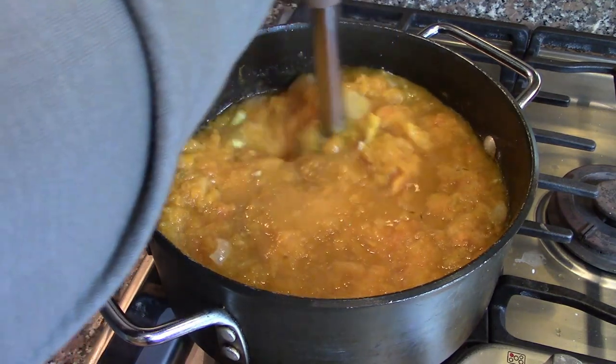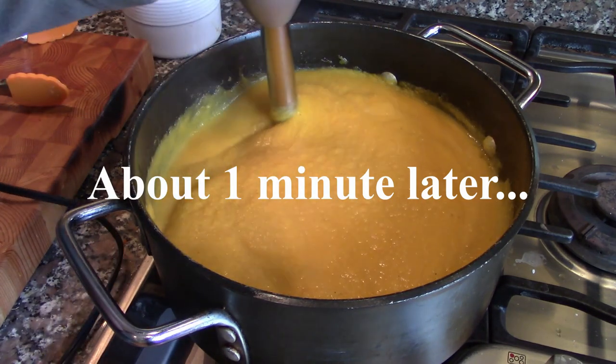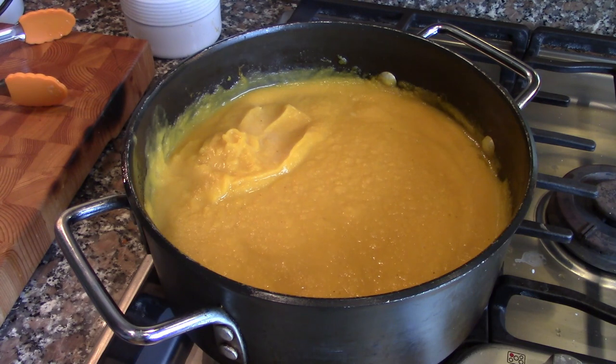Just go around and this will get nice and creamy. We're just about finished here. See how nice and creamy that is? Very smooth.